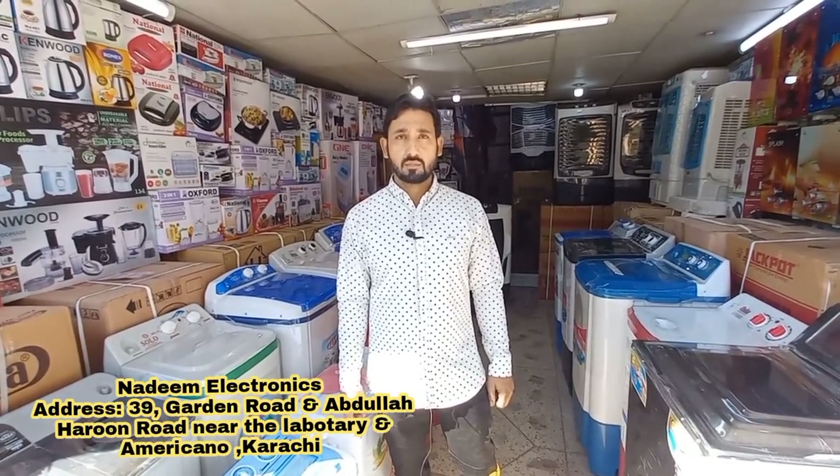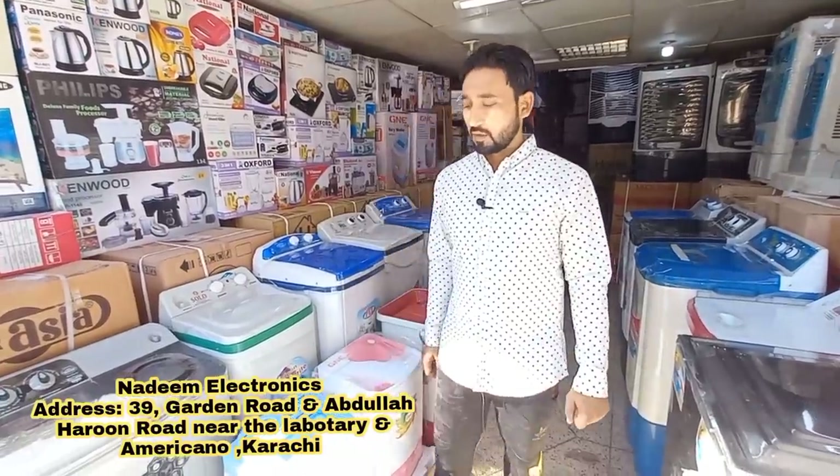My viewers can go for online shopping. We have cash on delivery, and for out-of-city orders we have advance payment. Let's start — first of all, where do you want to start?